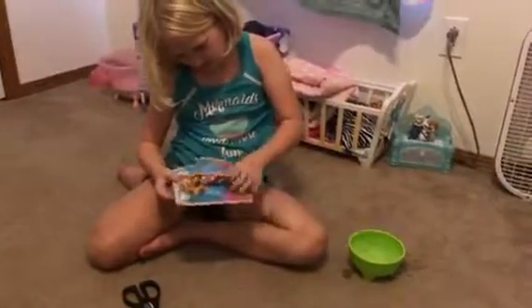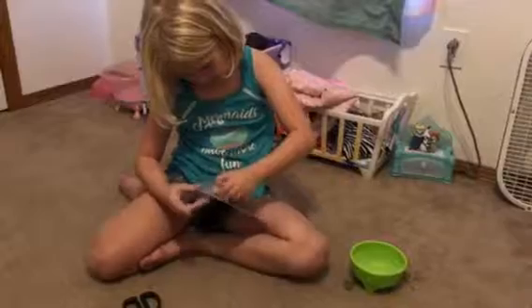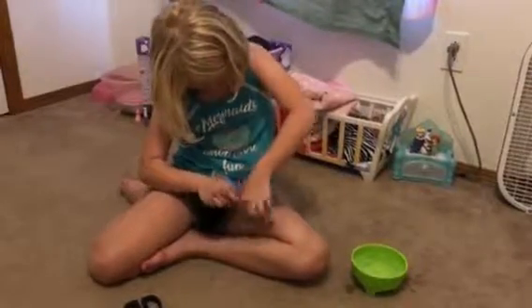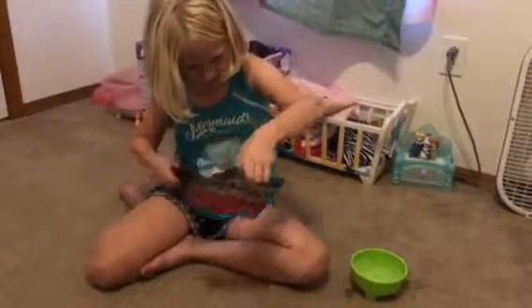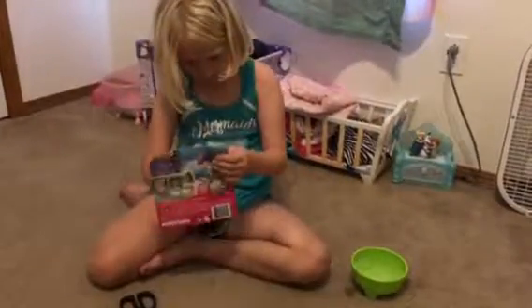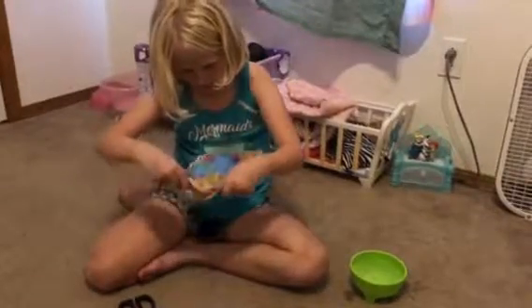Now it's time for the Chelsea doll, but this doesn't really help. I don't know how to do this, mommy, without getting her hair cut. I guess like this — that kind of works. Yes, I got it! Wait, do I not? Oh, is that one connected to her head?